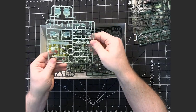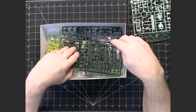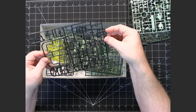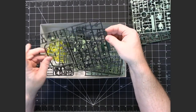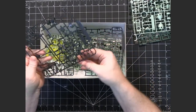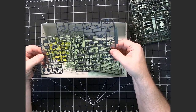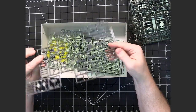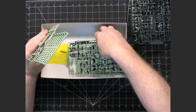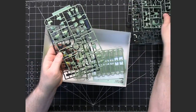Here are the lighter green armor pieces. The D runner looks like it's going to be the hands and then more frame pieces. There are additional runners with more frame pieces, and then some more light green armor pieces.